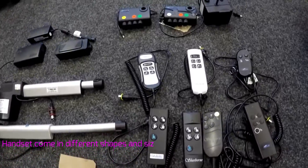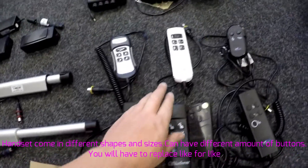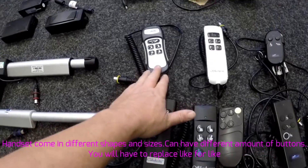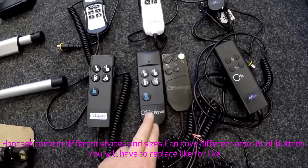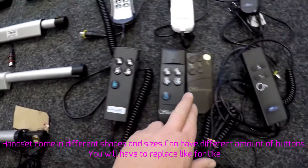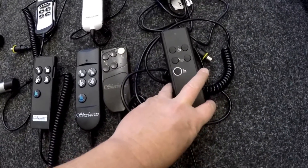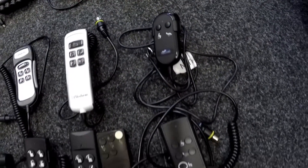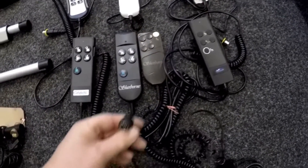These handsets — you've got a Celebrity one here, the old style Celebrity one, a Sherbon one here that's a five-button, and you get a three-button same as that one. You've got the Sherbon old style which is no longer available, but this one replaces it; however you can't use that one on this one, so you need to get the right one for the right set. These are Restwell handsets — there are about ten different ones, and when ordering handsets you need to be careful of the DIN plug.